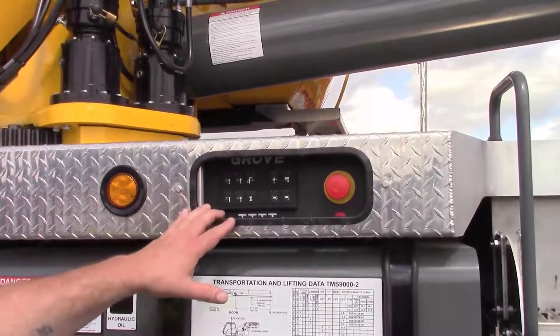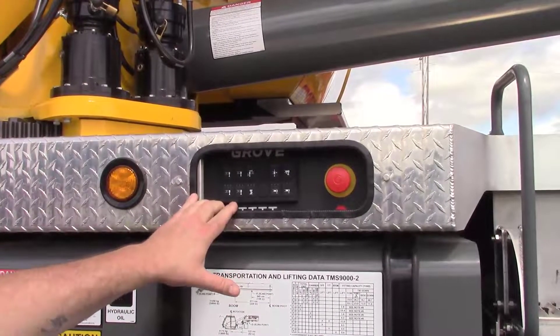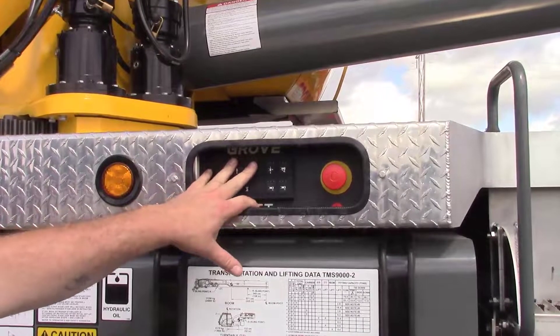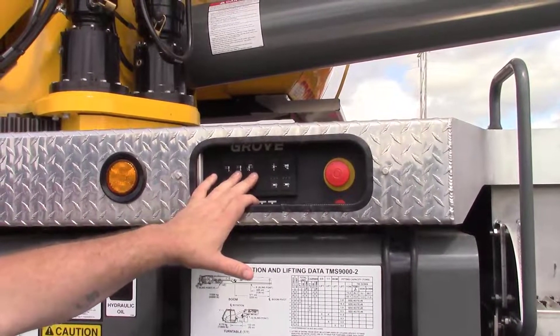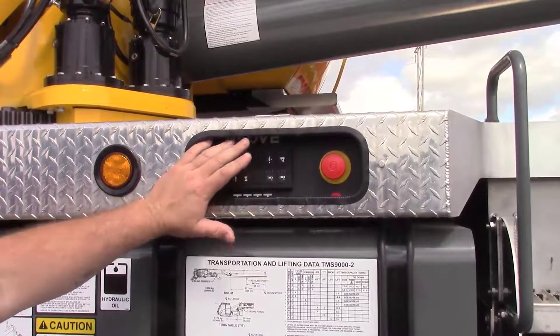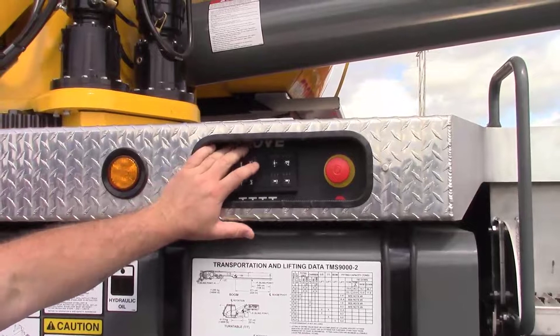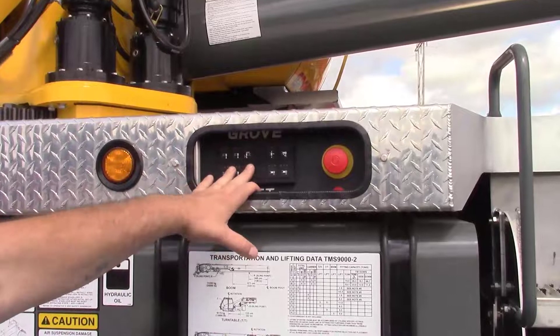There are going to be two ways to utilize cribbing mode on the machines. The first way will be located on the carrier — both sides of the machine have the outrigger keypads. You can utilize it from the outrigger keypads or from the superstructure cab via the operating display module, or the ODM. First we'll cover the keypads.